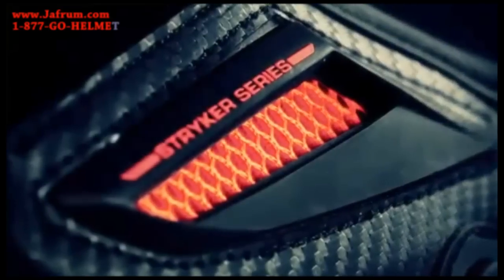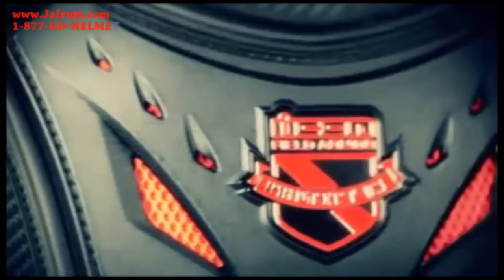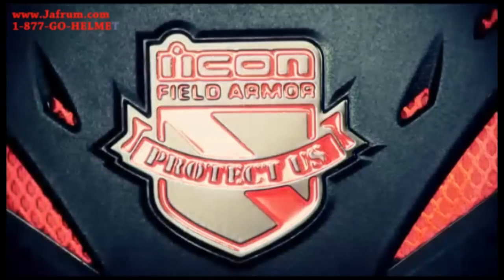The improvements that we did with the Stryker Series Vest: number one, we've added a plastic chest plate. The previous generation had a rubber chest plate with a plastic underlay. This is the pre-curved plastic chest plate on the Stryker Series — a little bit more protection, a little bit more comfortable, a little bit more ergonomically correct.